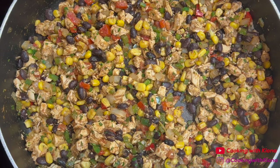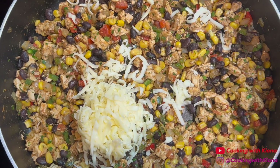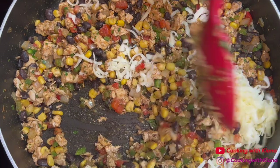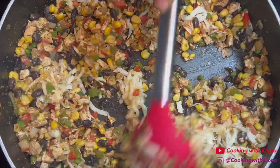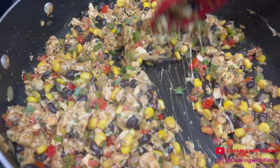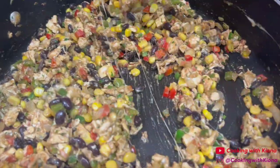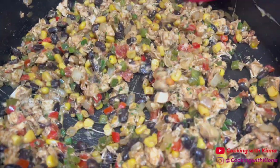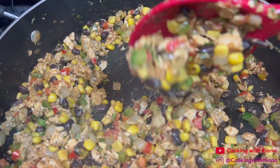When you're finished, take your pan off the heat and then add half a cup of Monterey Jack cheese. After mixing in the cheese, you are done making your filling. Now we can prepare the egg rolls.